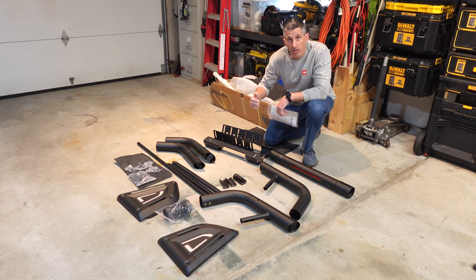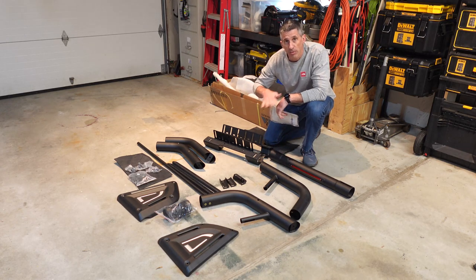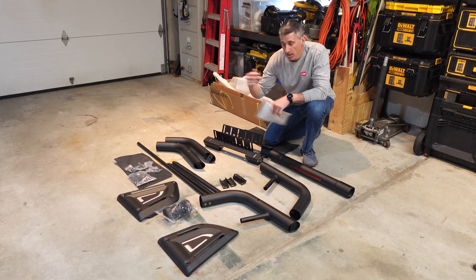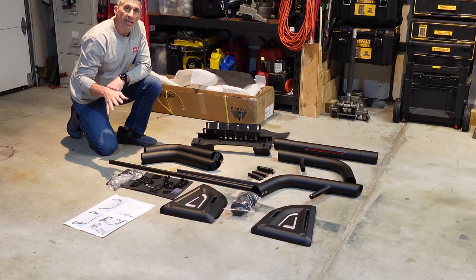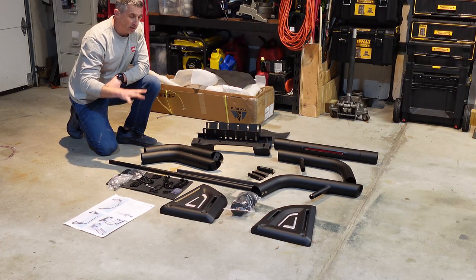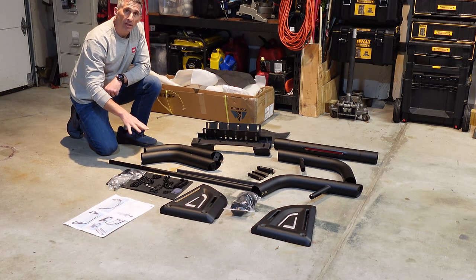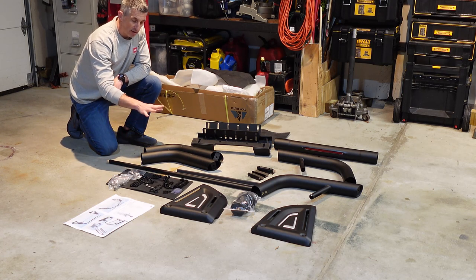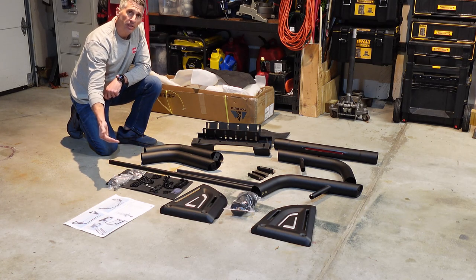Step one: lay out all the parts. Step two: go through the hardware. I always like to arrange all the hardware by pieces and then walk through the instructions. TKM Auto is very good about the accessories packs — I've never had any issues. I definitely like to lay them out so I have the bolts, washers, and all the odd pieces set in their groupings, which makes following the instructions easier.